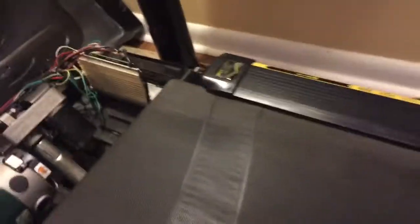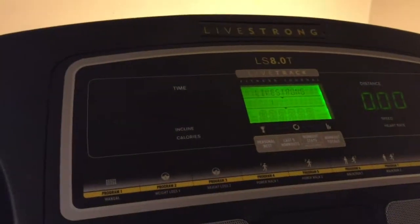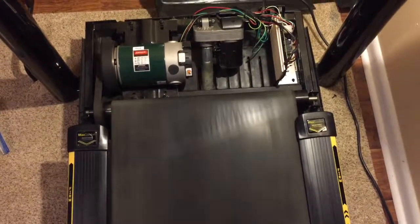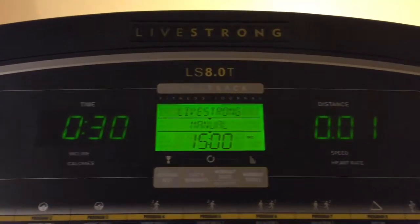Now we're going to plug it in — the power switch is on in the back. Looks like the display is on. We'll just hit quick start. It looks like we've got some motion here. We're in business — we can jump up to four miles an hour. Looks like we've got a good speed indication there.